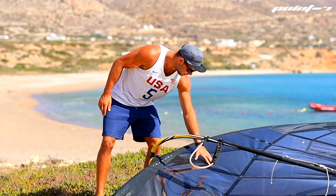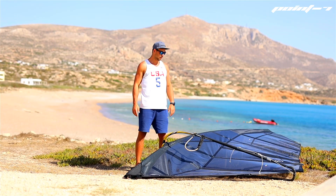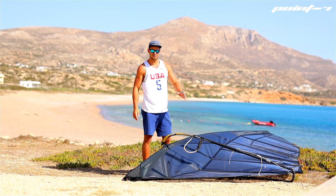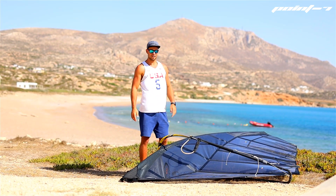One of the most obvious things is the bigger mast sleeve with the deeper profile to get more push and more acceleration downwind. We also wanted to create a little bit more power in the bottom of the sail to keep the power better downwind, so we made the foot of the sail a little bit bigger.